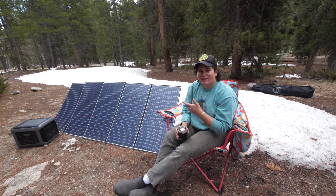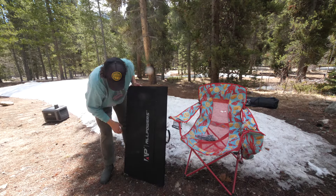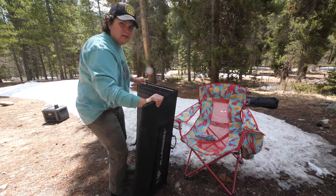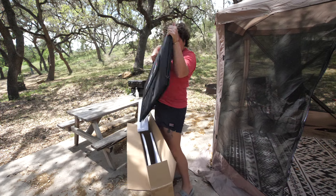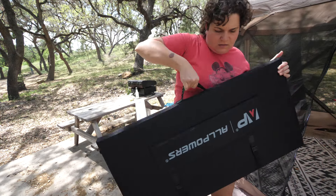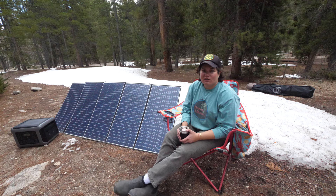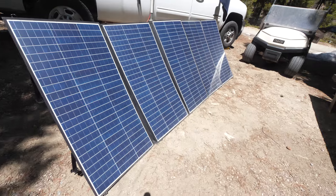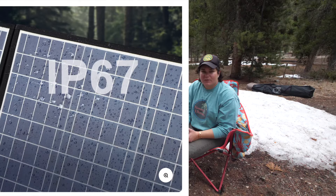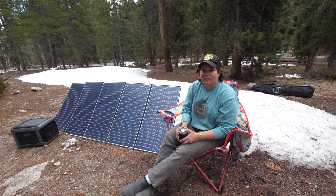We've put these through quite a bit. There's a nice pocket on the back where we keep all the cords, so if we're in a parking lot and need to charge up the power station, those cords are accessible right in the pocket. They're foldable so they get down to a smaller size and we just slide them in the back of the truck cab — no issues at all. I absolutely love these things. They feel really rugged; they're IP67 rated so they're splash proof. I dropped them in the snow and they were fine.